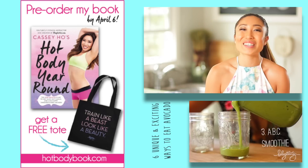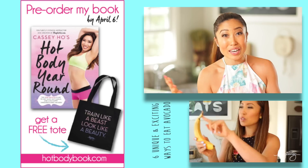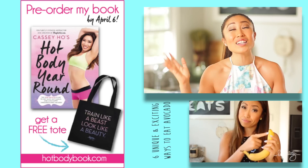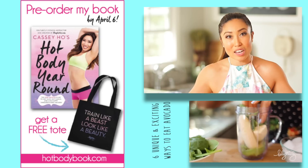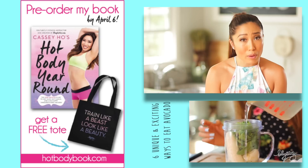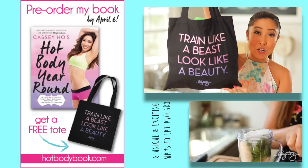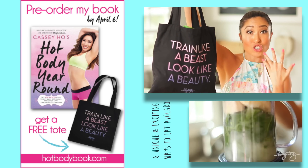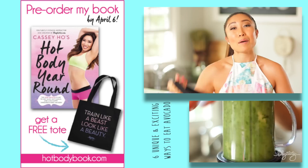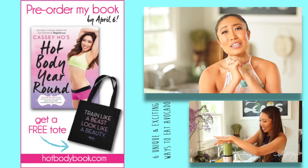Also, if you want to order Hot Body Year Round — and if you haven't, you should — because there's meal plans in there, tons of recipes, and of course the whole Blogilates Bible with all exercises in full color. And if you order before April 7th, then I'm gonna send you this tote bag, which is not being sold or anything. It's actually designed just for Blogilates bookworms, so please go to hotbodybook.com, order it, and it's gonna be so, so, so much fun.